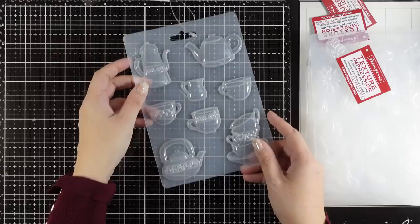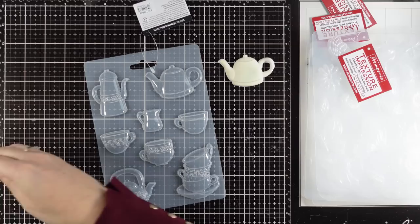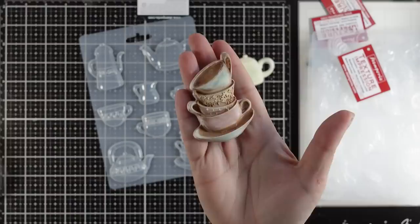Today we are going to have fun playing with molds and I'm going to first show you all the molds included in my new collection. This is one of them that has a tea set — you will get lovely teapots as well as lots of cups and stacks of cups, and you can see some examples here.